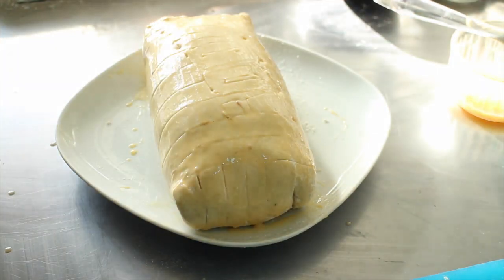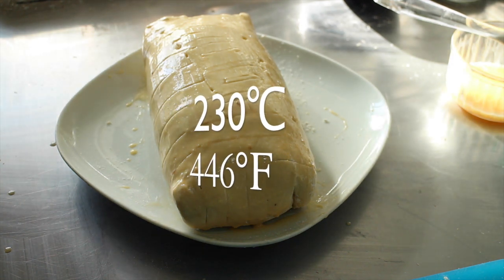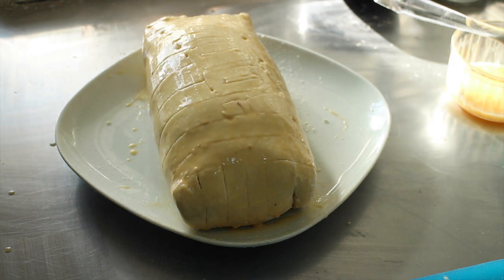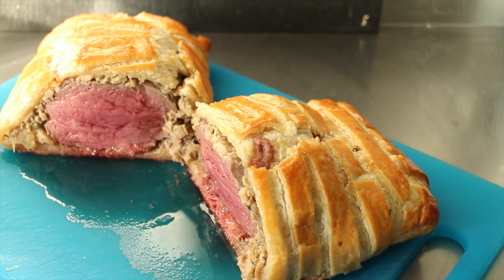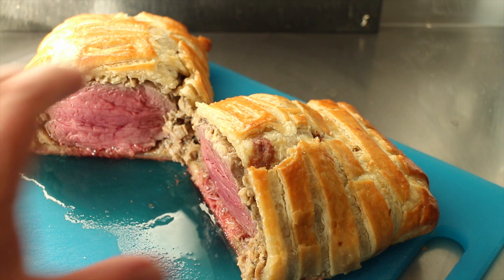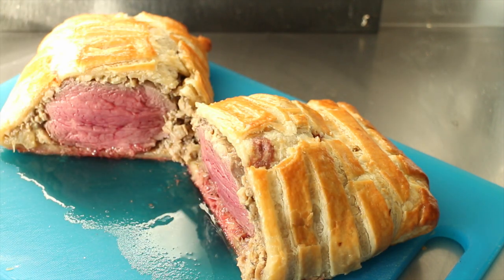I've got the oven preheated to 230 degrees Celsius and I'm going to stick this in for about half an hour. Here's our amazing beef wellington — and it says moo. I'm going to let that rest for about 10 minutes, just to let everything settle down a bit. Look at this — I would say that is damn near perfect. Absolutely amazing. Medium rare beef, still bleeding, nice soggy bottom, crispy crust. Phenomenal.